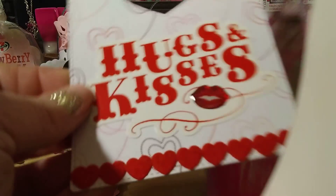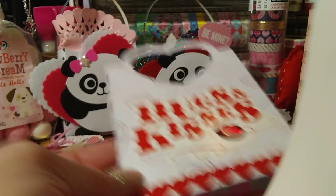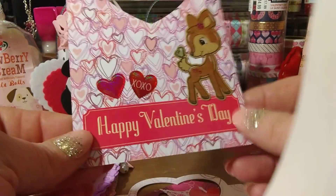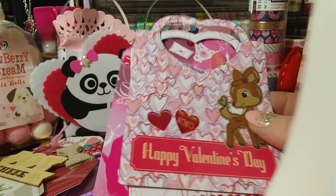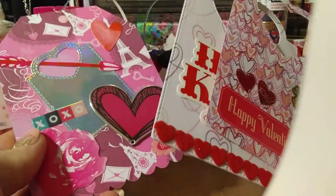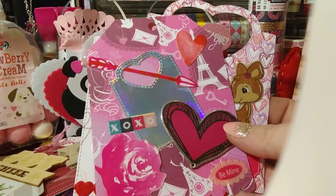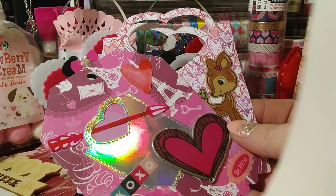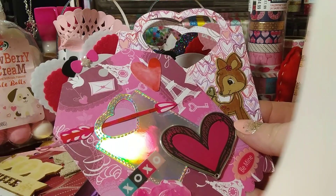These are some tags — a very simple tag flip I'm doing for somebody who has no idea I'm doing anything for them. There's nothing too special to it; I just kind of want to make her something and surprise her. So I started on a simple Valentine's tag set. These cute tags are from Kate Scrappiness on Instagram — she has her tags and I ordered some.